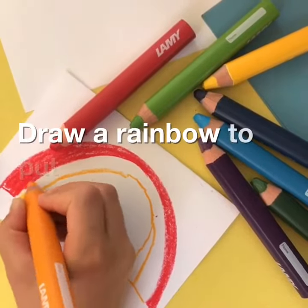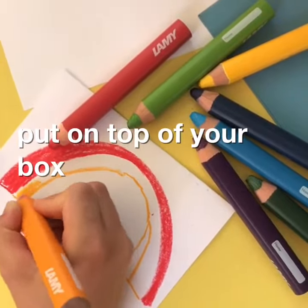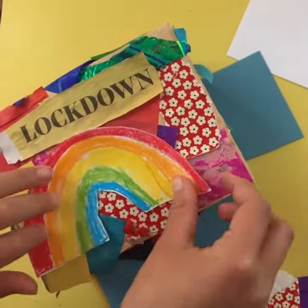Draw a rainbow to put on top of your box, like this.